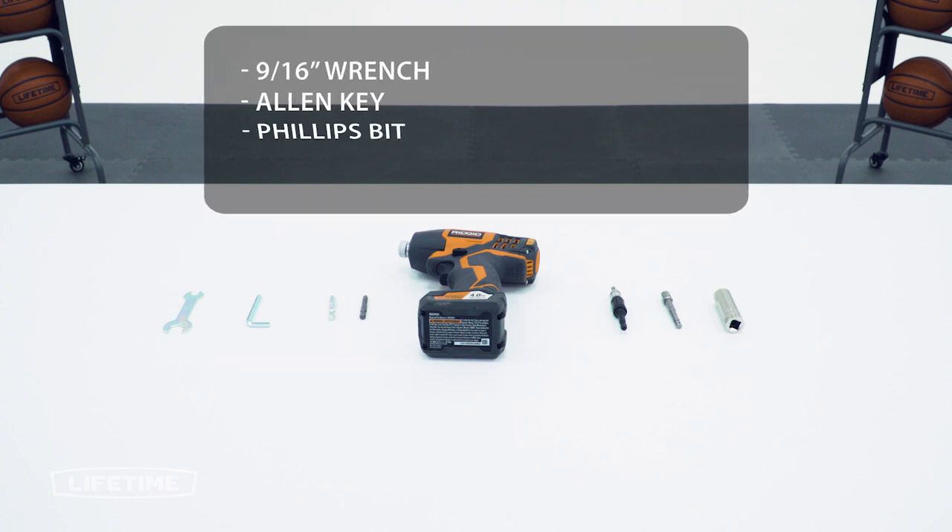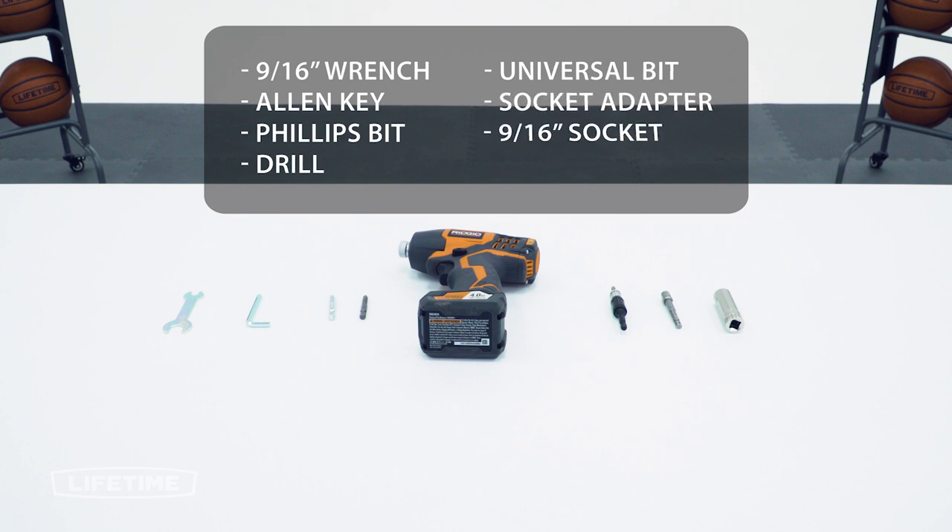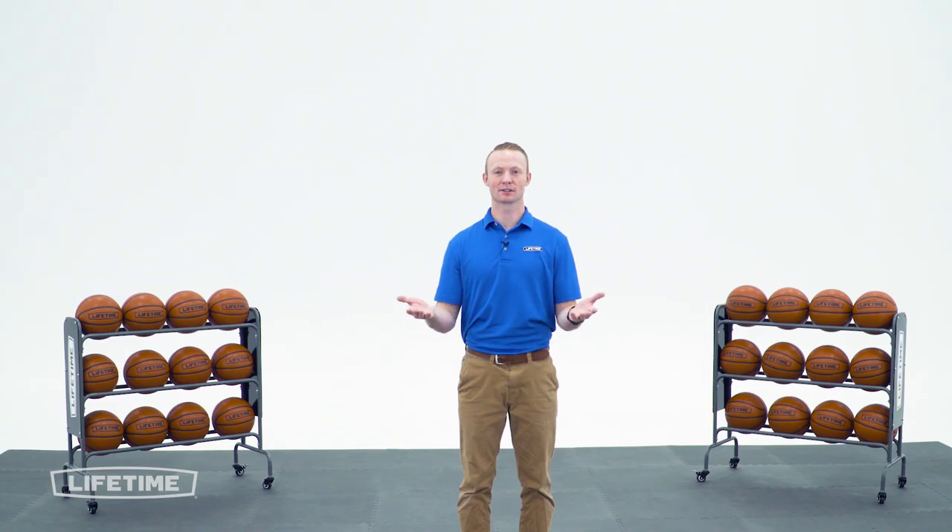You'll also need a Phillips bit driver and a drill. To make this easier we're going to use a universal bit driver, a socket adapter, and a 9/16th socket. Alright, let's get started.